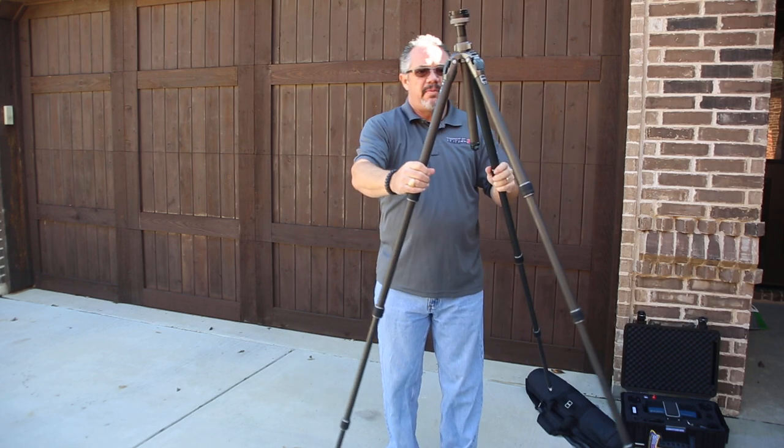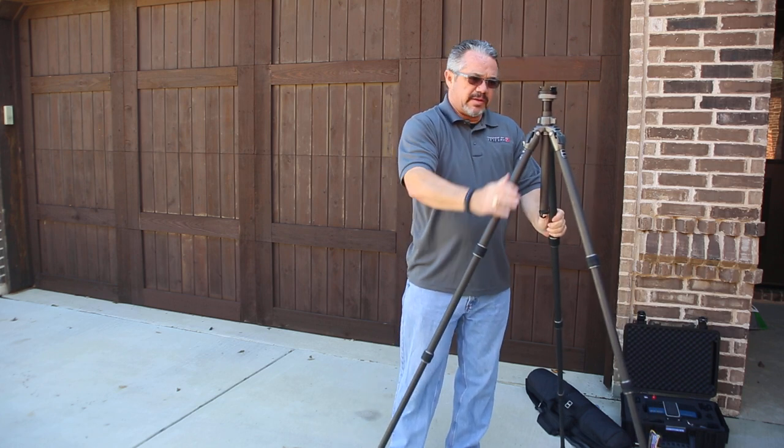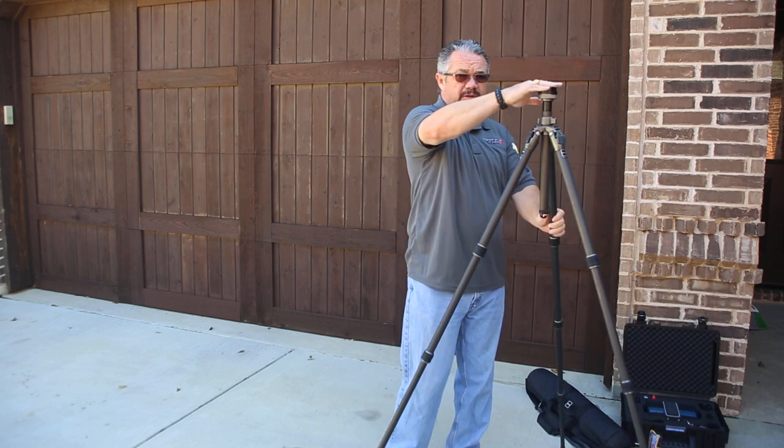Once you've got the tripod out, just make sure the legs lock out completely to the outside. Then set it up — this should look level to you.